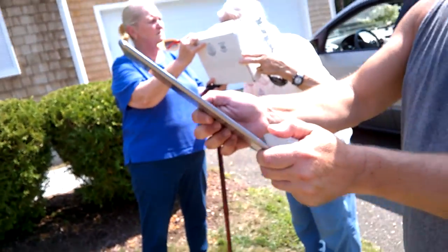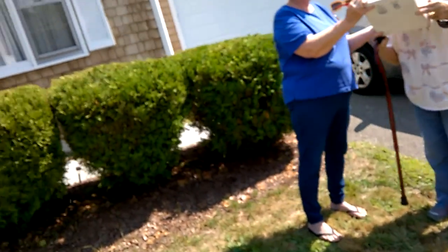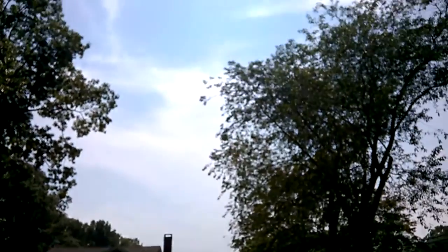I kind of like ruining my eyes for this though. I wish I could see what I'm doing with this thing. I'm staring right at the sun with the moon in front of it. Come here and take a photo of what I'm seeing. You see it? Yeah, there you go.